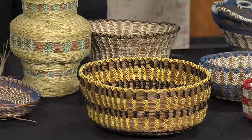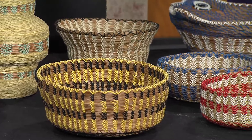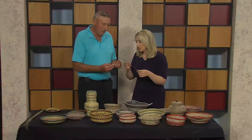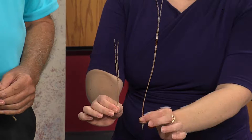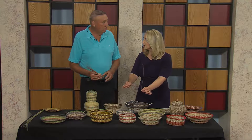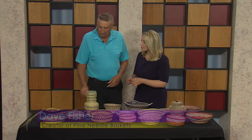They're basically pine needle baskets. You just take and pick these pine needles down in Florida — you see they're rather long. Here's an example of the pine needles we get back in Pennsylvania — they're a little shorter. You need the longer ones. So why do they grow so much longer in Florida? It's just a different type of pine tree.